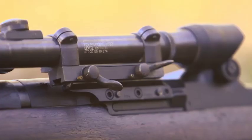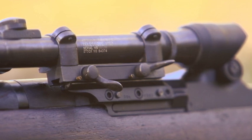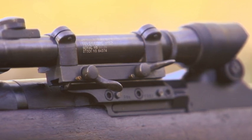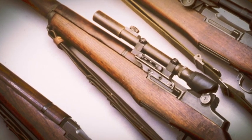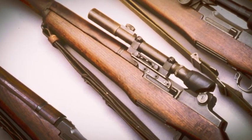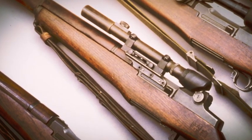Then it would be heat treated, and then problems would happen. The reason is the metallurgical composition of the mount and the receiver were not the same. So you ended up with warped receivers and the guns weren't working real well. Eventually they worked that out, but it cost time, and less than 8,000 M1Cs were produced by the end of World War II.